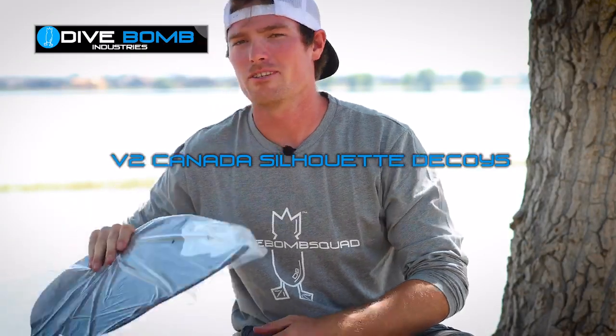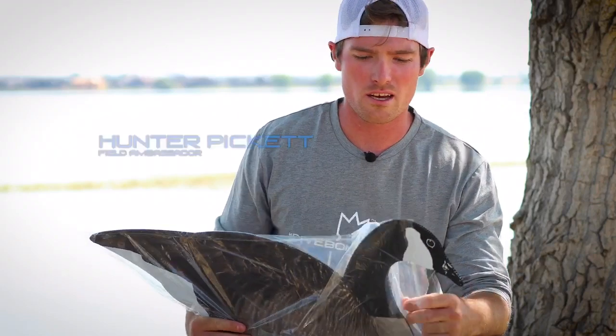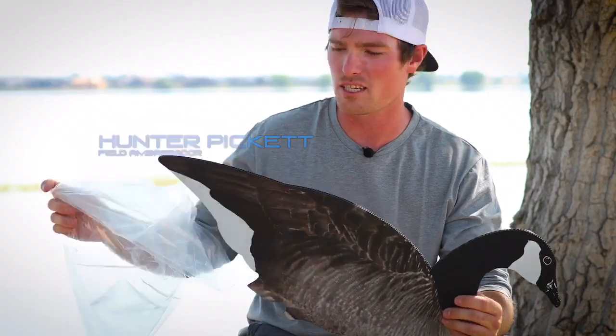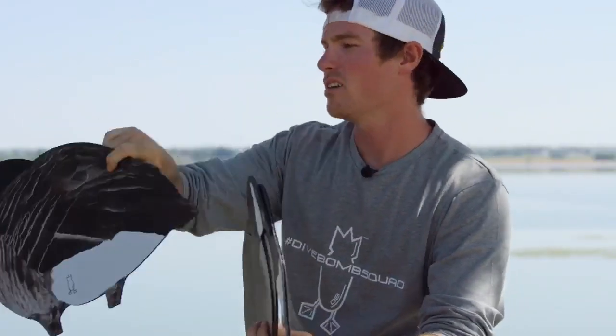We're here with Divebomb Industries and these are their V2 Canada silhouettes. They come in a dozen per box, individually packaged like this to protect them on the way there, and they come in four different positions.